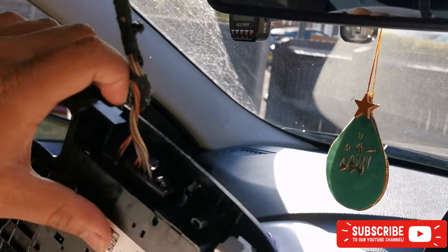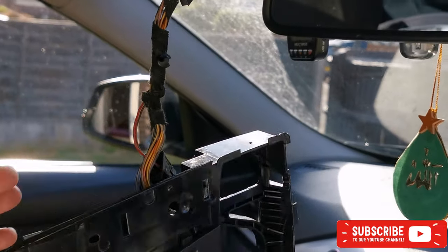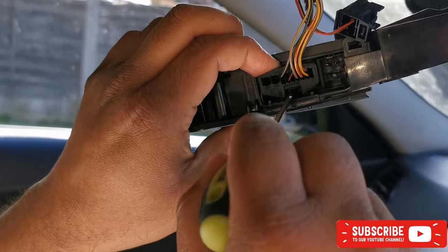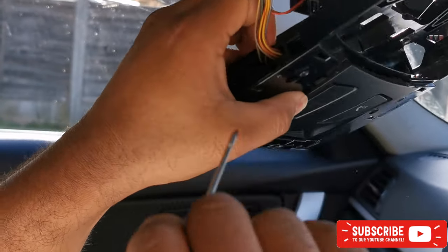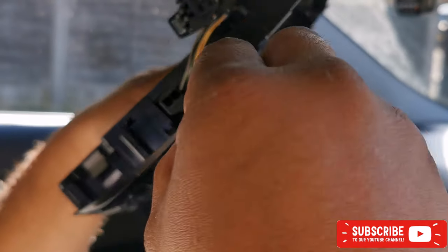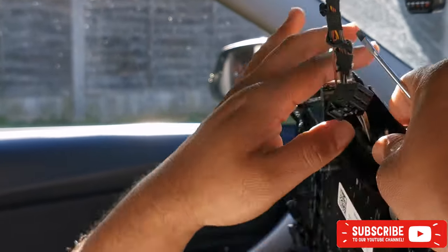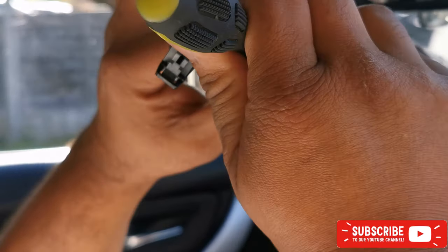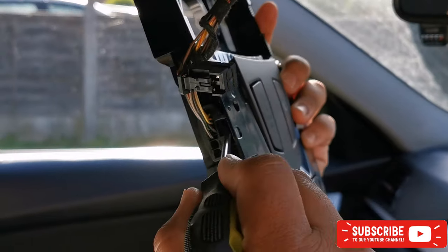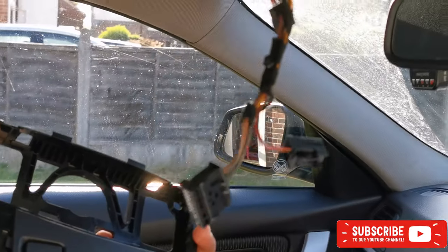Hold it here — there you go, that comes off. This side is already done. Now there's another clip here on this one, same as the other one. Push it in and pull it — this should come off easily as well. We'll go from this side and do that. There you go, all done — this comes off. Now we're gonna go and fit the new one.